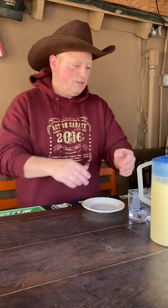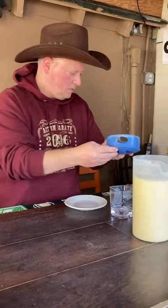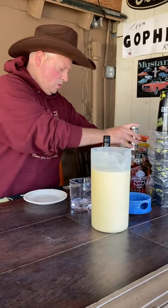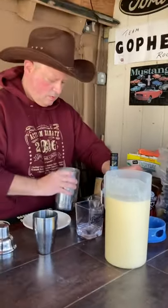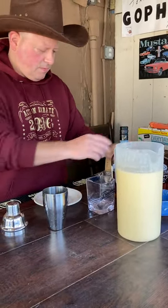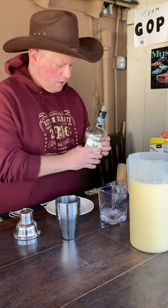Our eggnog is now chilled, so we're going to take our cocktail shaker, add a little bit of ice, and then put in two ounces of bourbon.